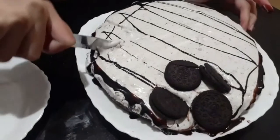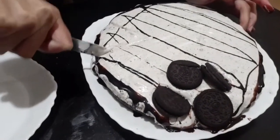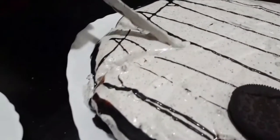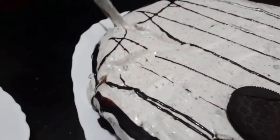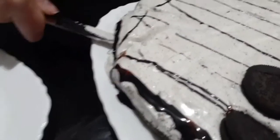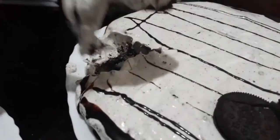Hi guys, welcome back to my channel. If you are new to this channel, hi, my name is Hamail and I'll be really happy if you take a moment and subscribe to my channel below. In today's video, I'll be making Oreo Cheesecake. Let's begin with the video.